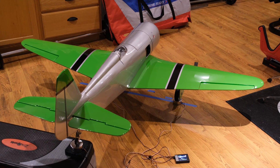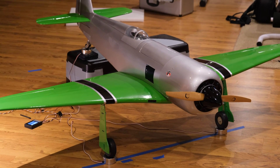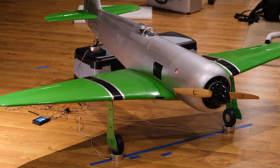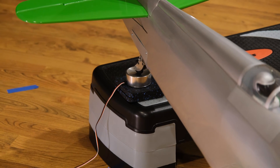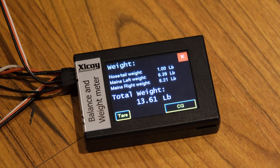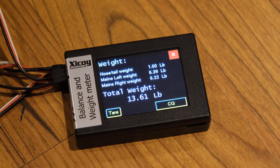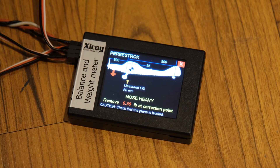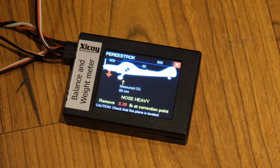We'll look at the readouts for the Perestroika. I'm really happy with this weight reading — just under 14 pounds. But we have a problem: this thing is way nose heavy. We're at 66 millimeters, so if we add 66 to 80, that's 146 — we're way nose heavy. It's probably because I have a 30cc electric motor and I'm running 12S 3300. So I'm going to have to add a little tail weight, but that's all right because I've measured and I know what those readings are.